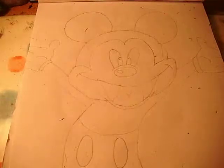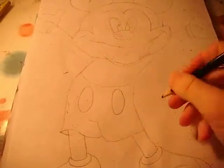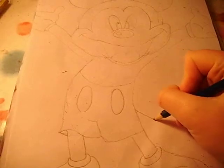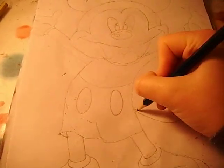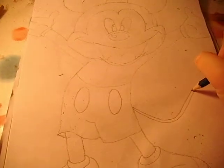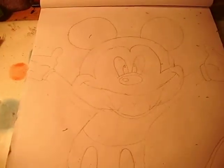Before we start colouring him in, I did forget to draw the tail, which is just here and it just goes out to the side, just like this.